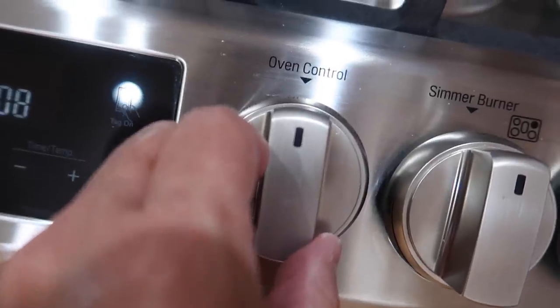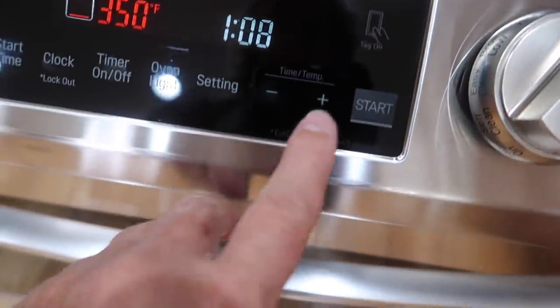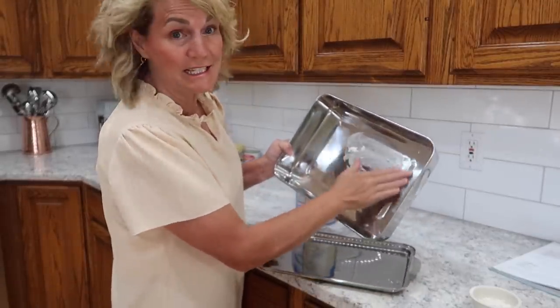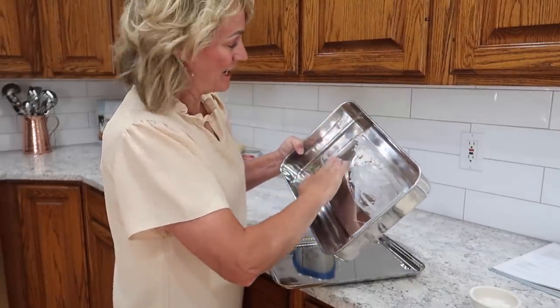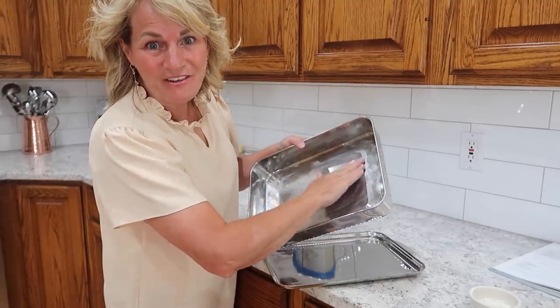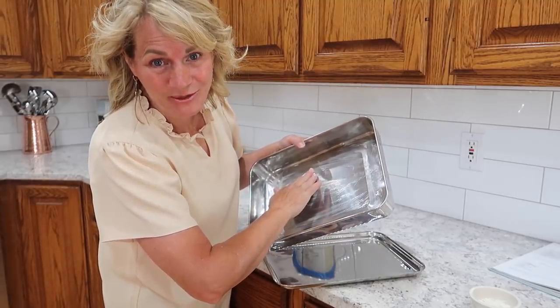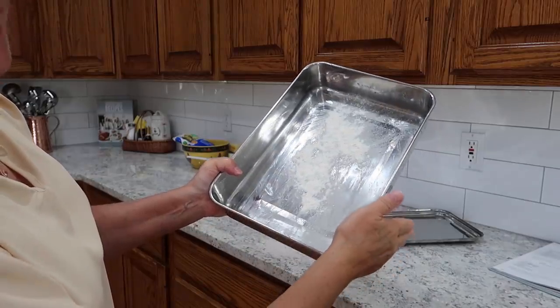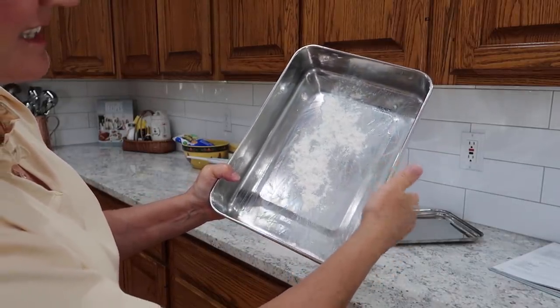We are going to start by preheating the oven at 350 degrees. Do you still grease and flour your pans the old-fashioned way or do you use a can of spray? I think when I make this cake I like to do it the old-fashioned way because it's my mom's cake. I think that this is so satisfying.